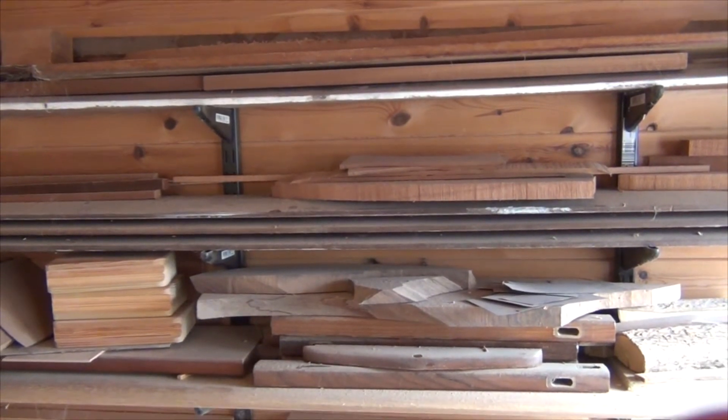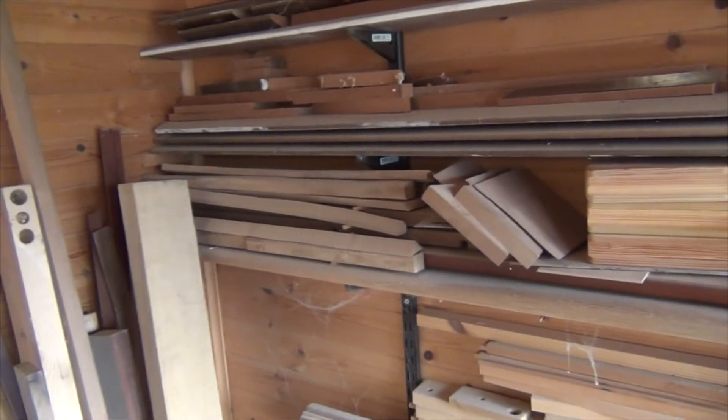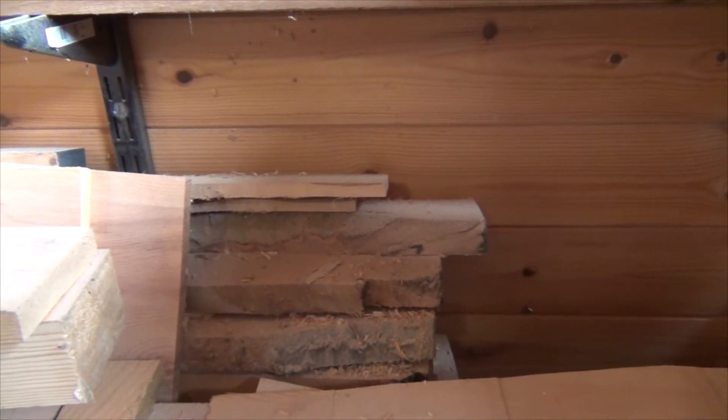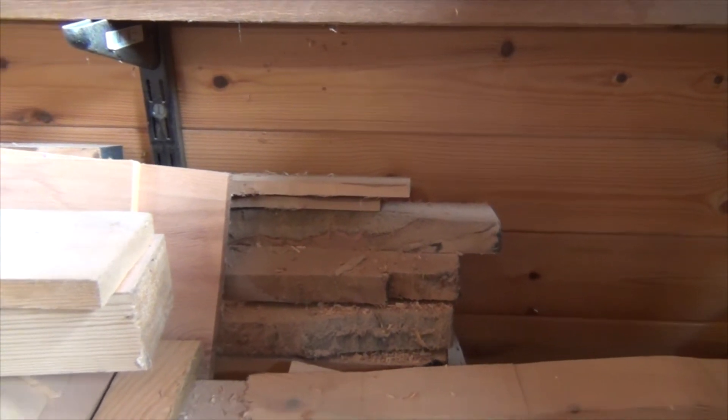Quite a bit of sapele up to about three quarters of an inch. A little bit of walnut. Some spalted beech. Pine down here. Some more beech. Long piece of spalted beech. Some Iroko. Long length of Iroko there. Rough cherry boards back there that I actually cut down a couple of years ago — I should be making something from them pretty soon. Underneath all that quite a bit more Iroko. Actually got a lot of wood there from pallets. And some chunks of oak. Some meranti.